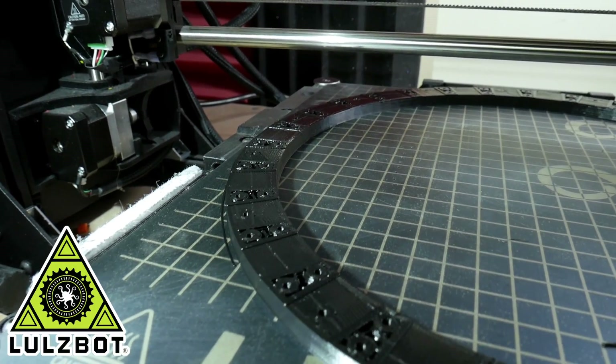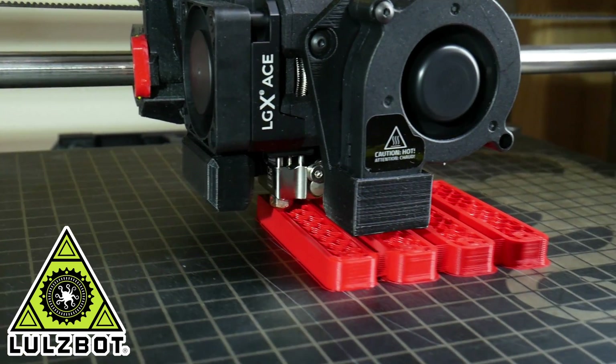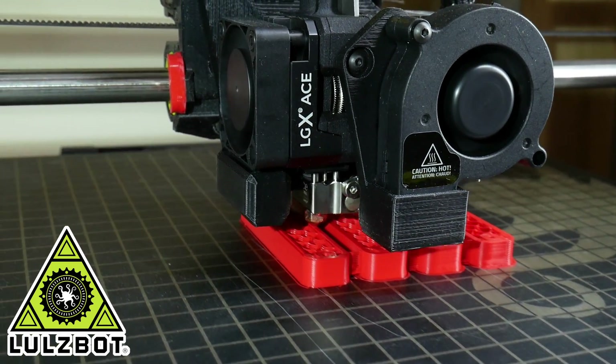Thanks to LulzBot for supporting my channel with 3D printers. It's much easier to make things quicker when you've got so many printers to use in parallel.